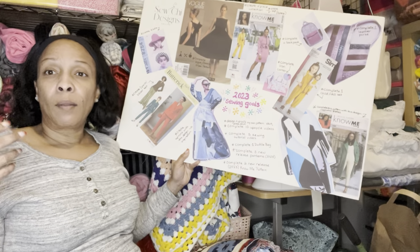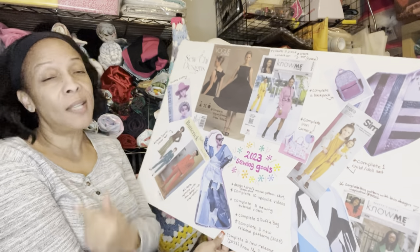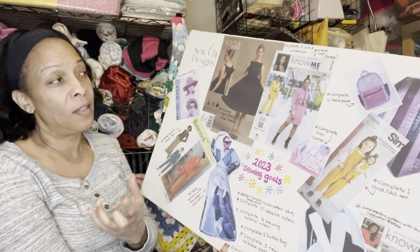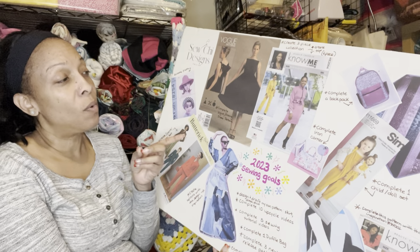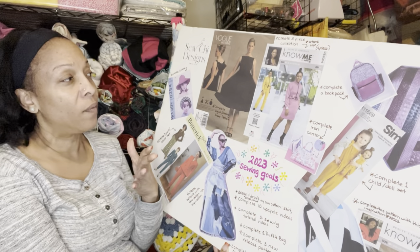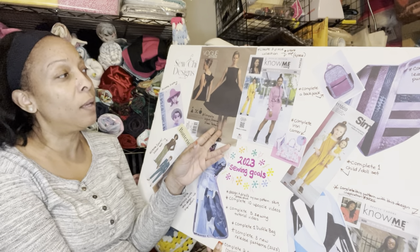I want to tackle a bold pattern because I'm always hearing about the stigma that they're a little more difficult, so I plan on tackling one. I also want to make an evening or after-five dress — I have a pattern in my stash for that and I plan on doing it this year.